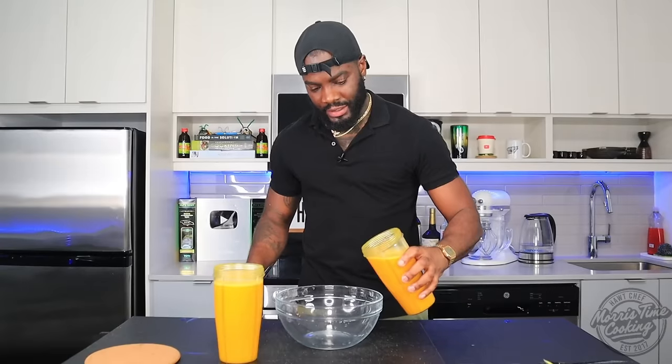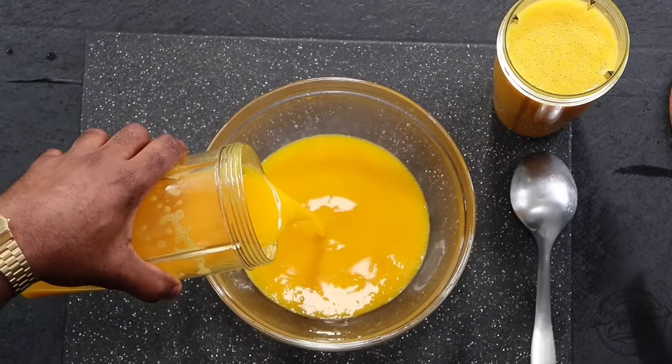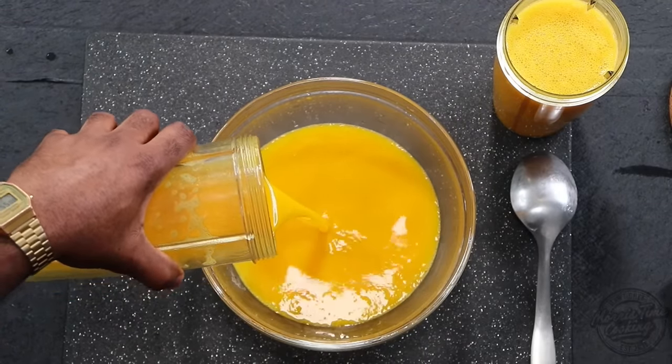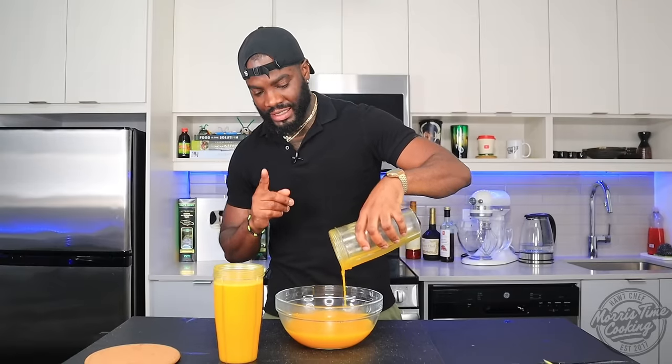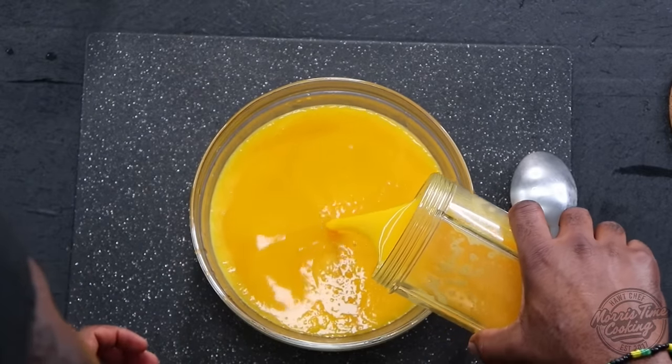Beautiful. We're going to pour that into a clean container. As you can see, it's nice and smooth — no need for straining, unless you have one of those blenders that doesn't blend as smooth as mine. Look at how rich it is.